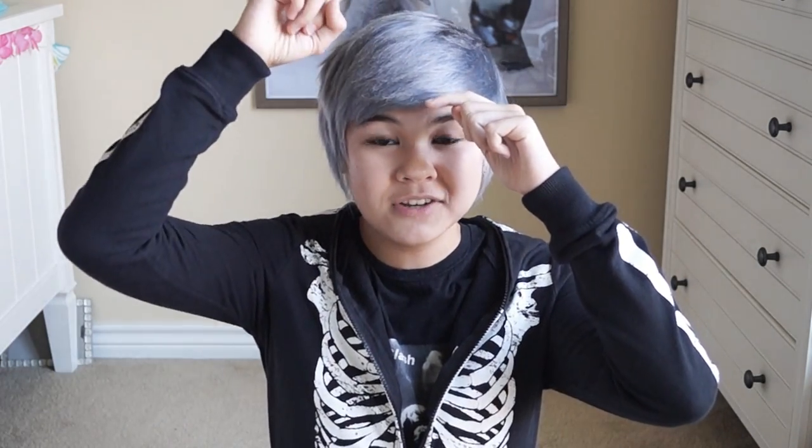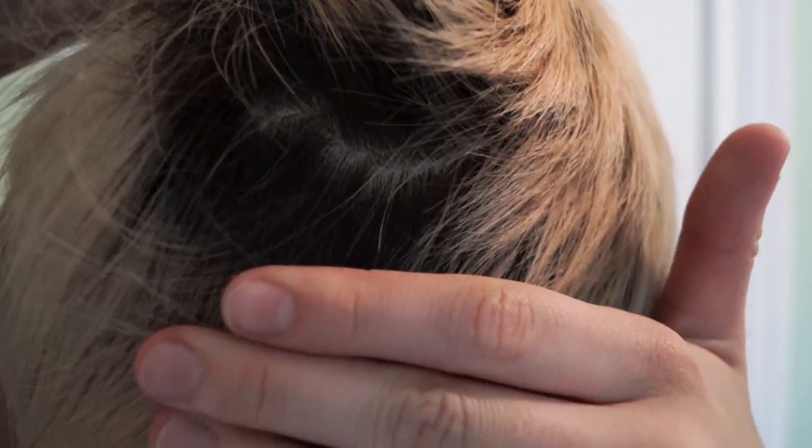Because the blonde looked so nice, I decided I would let my hair rest — and I did. I let it rest for two and a half months. Unfortunately, by that point my hair was half root and half blonde, which was really funky looking.